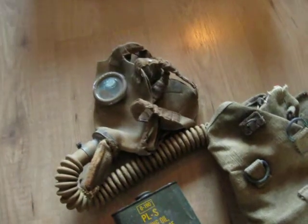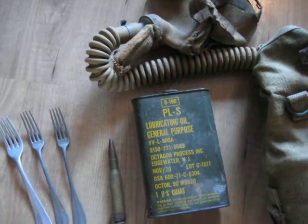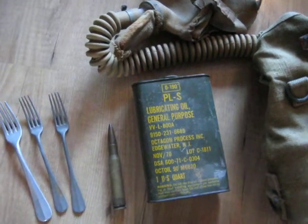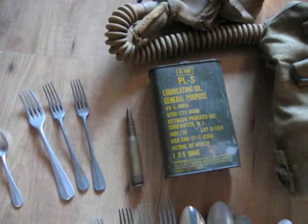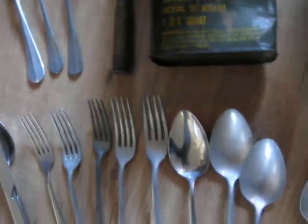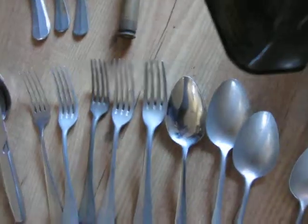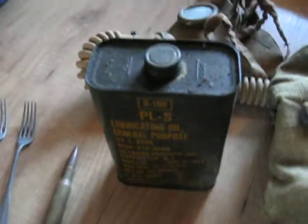Then I have got another English gas mask. This one is dated 1931. And I have got lubricating oil, general purpose, from 1970. I just liked it because 1970 is the Vietnam War era. So it is still full. I just want to keep it for display purposes.